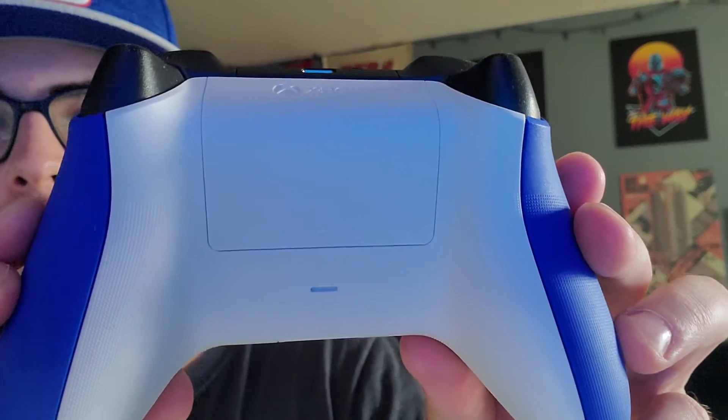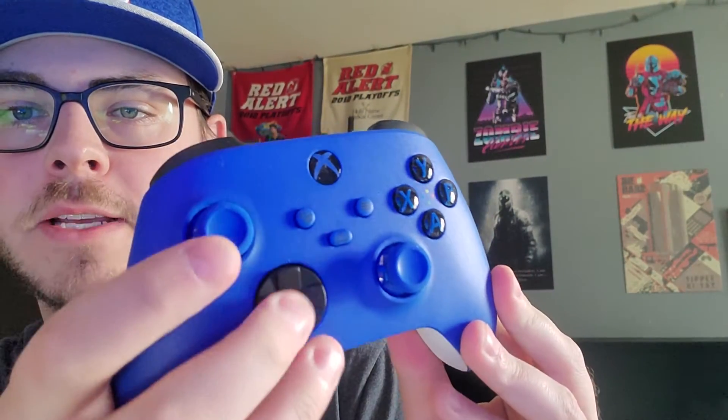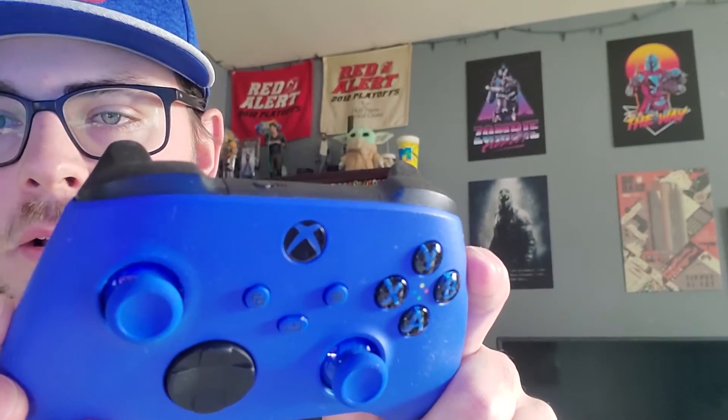So we're going to take this out and check the controller out. It looks really much better in person than it does on the actual box. Here's the textured D-pad, here's the share button. The actual Xbox button is blue on the X part of it — it's kind of hard to see, but there you go.